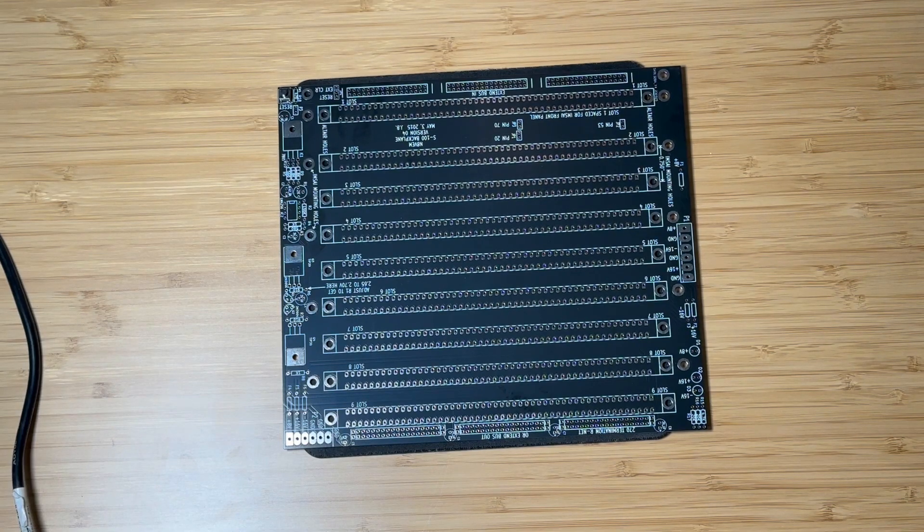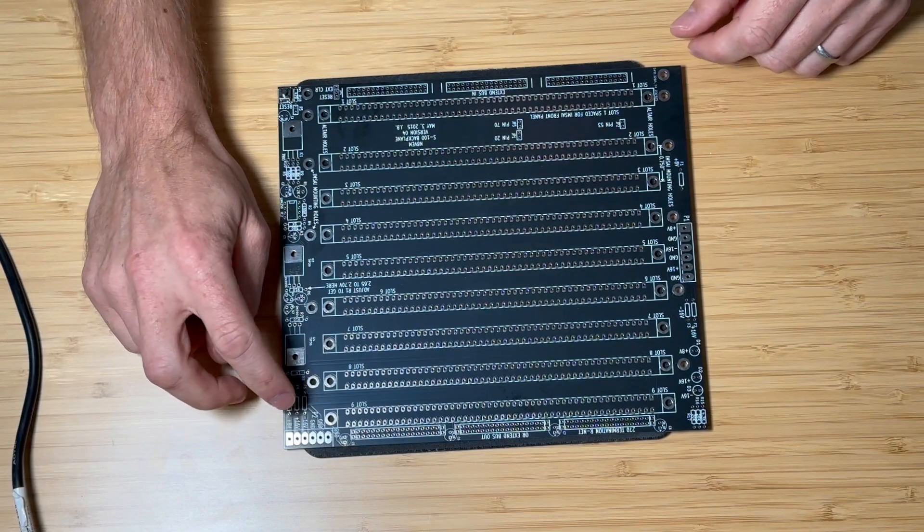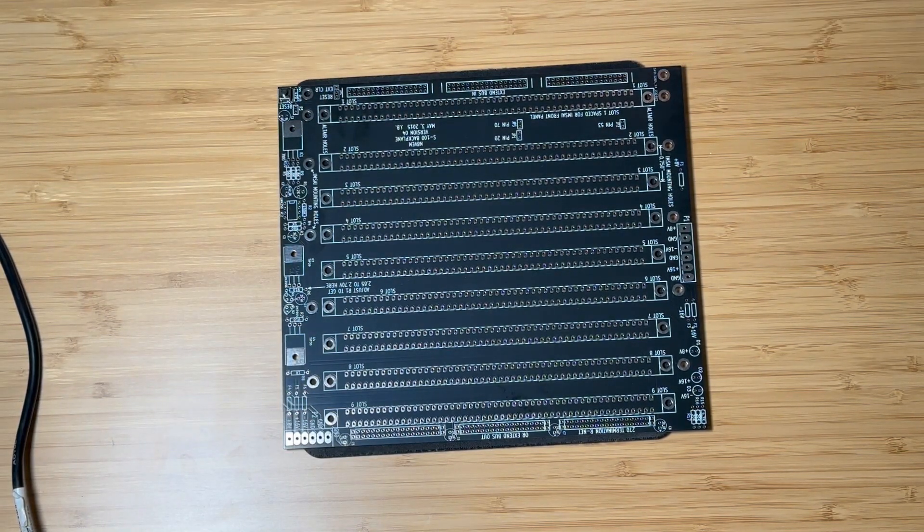Installing only four connectors will give us more space between the boards and also require less soldering, as soldering nine connectors will require nine hundred solder points and we only need four connectors for all the boards that we're going to be installing. Let's go ahead and get started. If you have any questions or suggestions please do leave a comment. I hope you enjoyed the video and don't forget to like and subscribe for more content like this.